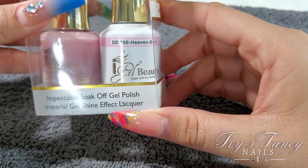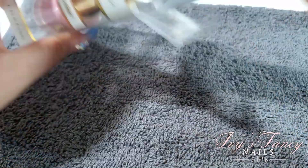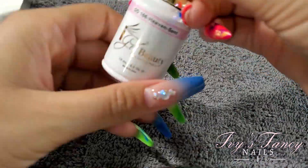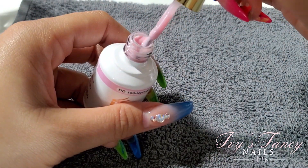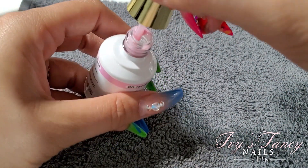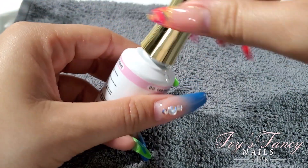And this one is DD166 Heaven Sent. It's more like a nude color, like a ballerina slippers type of color — very pretty, very classy.